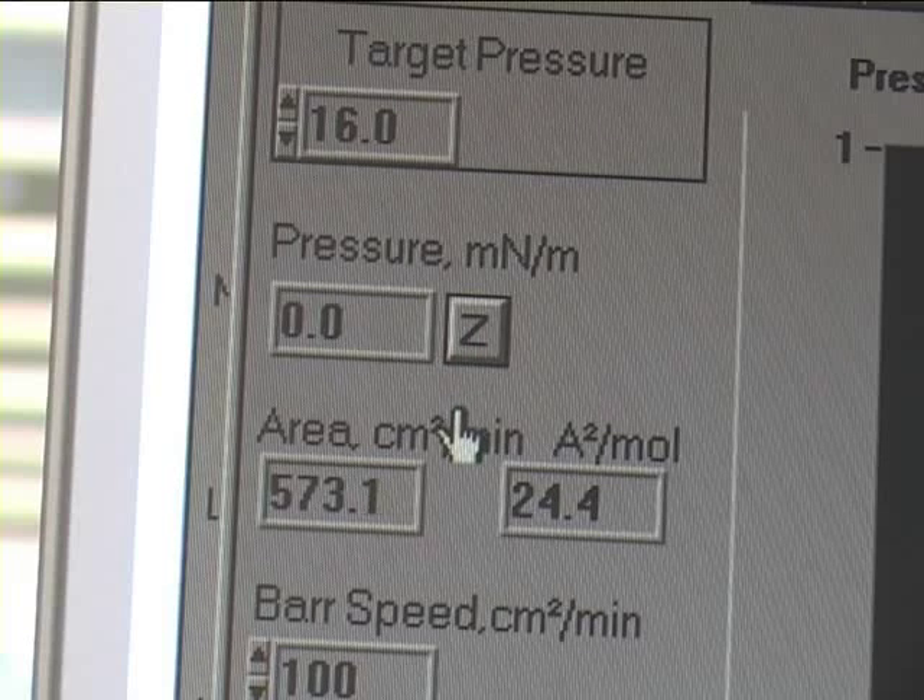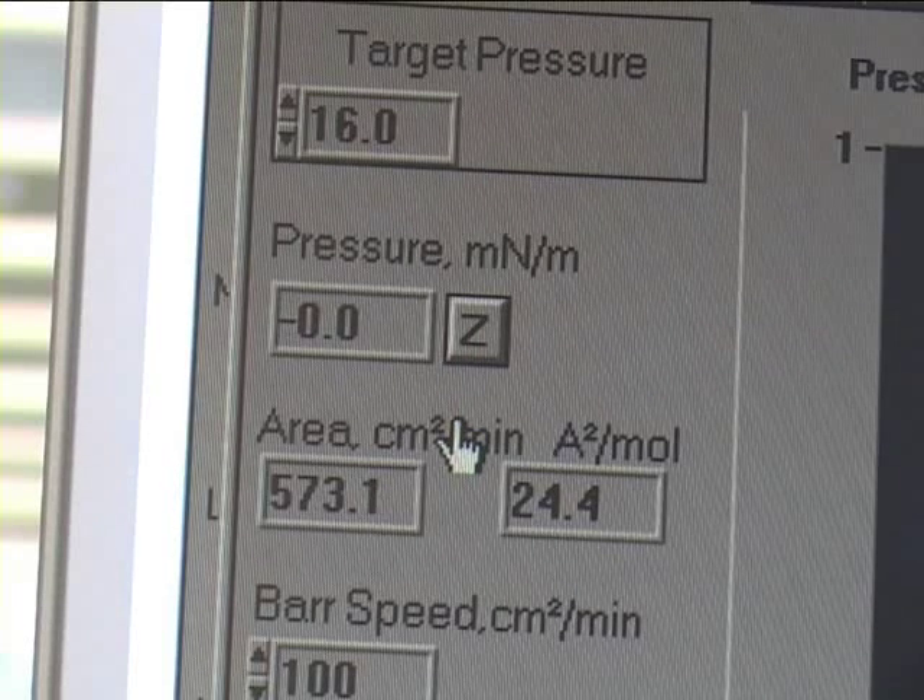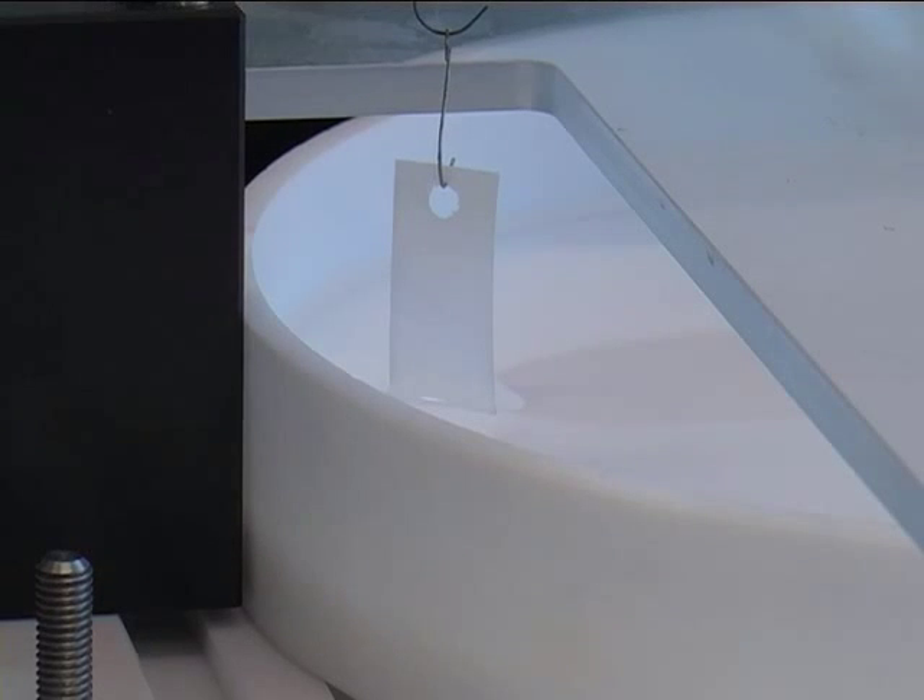Once the filter paper has soaked through, the pressure sensor is zeroed. The sensor is then raised until it breaks the surface of the liquid, and the surface pressure can then be read from the computer screen.